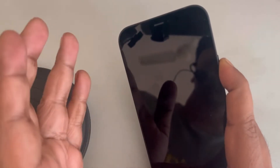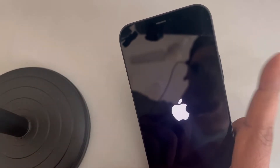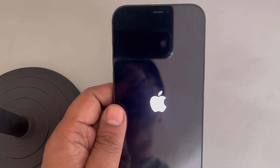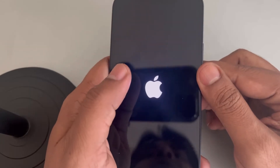Keep the right side power key pressed. Your phone will get turned off and then an Apple logo will appear. Once it appears, just leave the right side power key and you have forcefully restarted your iPhone. Then see whether your issue gets resolved or not.